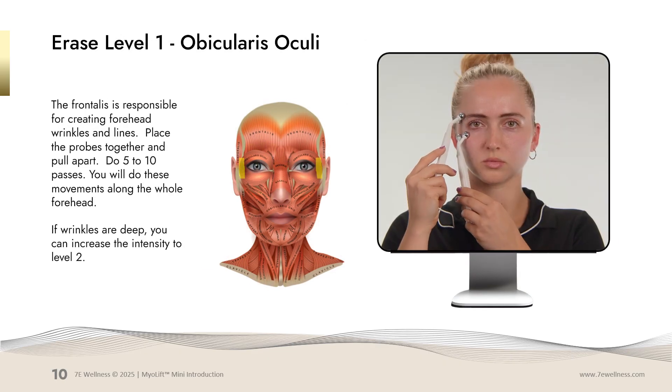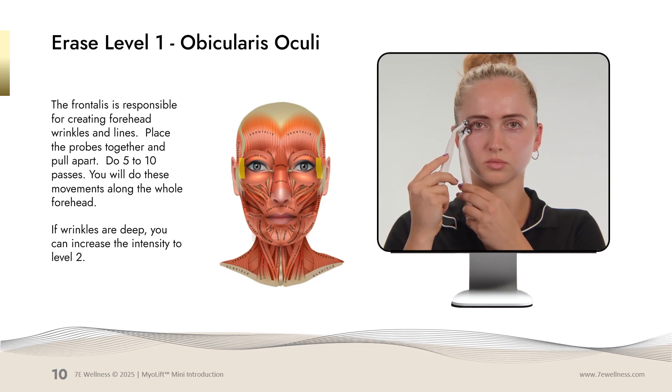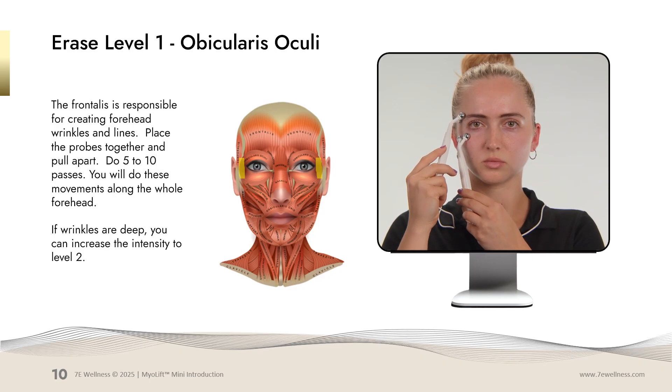We're now working on the crow's feet area. You will start with probes together, stretching and pulling apart in the crow's feet area. Do five to ten passes, and if you have deep wrinkles there, increase your intensity to level 2.